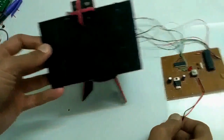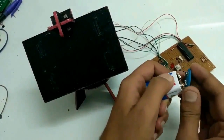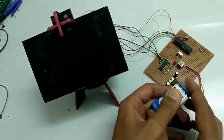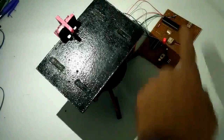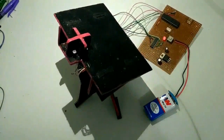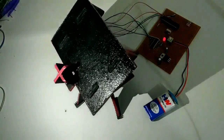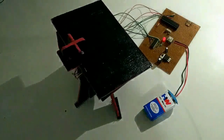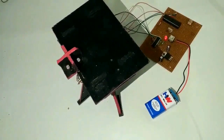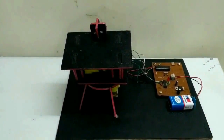When I am satisfied with my breadboard circuit, I make the entire circuit on PCB with a standalone Arduino. I place all of the circuit on a board and fix it with super glue.